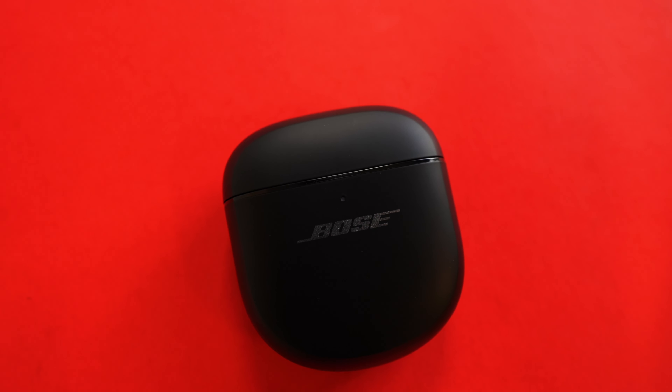Don't let the name confuse you — the Bose QuietComfort Ultra are the next generation in the Bose QuietComfort line. Bose could have called these the QuietComfort 3, but "Ultra" grabs your attention and hints at a big change under the hood, because the hardware, at least on the outside, is nearly identical.